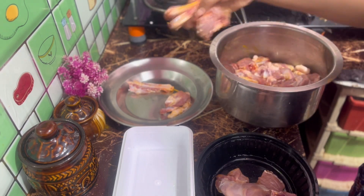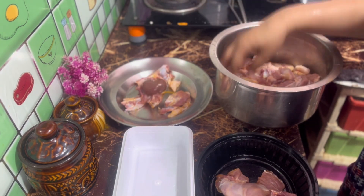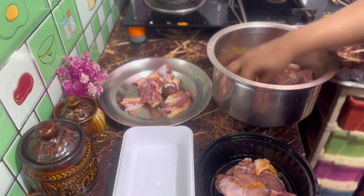Welcome back to my world. In this video, I will show you the recipe for lunch.